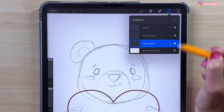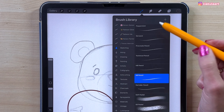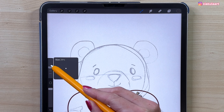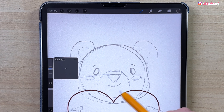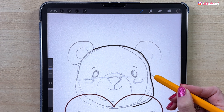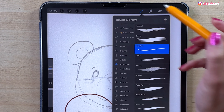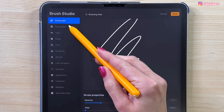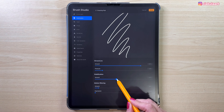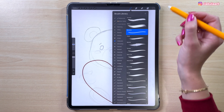Now let's go to the head outline layer and change the color. Pick the brush — go to Calligraphy and take the Monoline brush. Make the brush size 20. If your line feels too shaky, open the brush settings, go to Stabilization, and increase the streamline — I'll set it to 40%. You can adjust to your liking, just don't exaggerate. Tap Done.